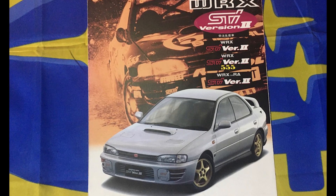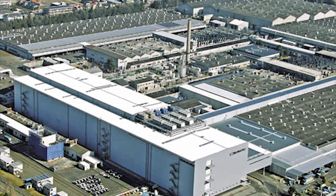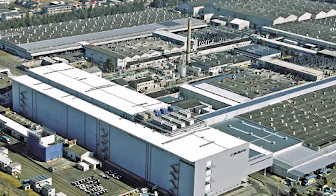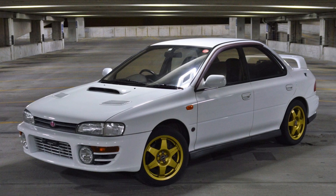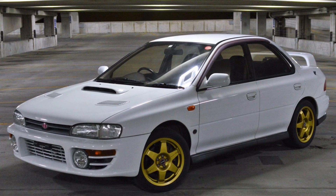The version 2 STI comes in with some new restyled aesthetics and is no longer a version of the WRX but its own proprietary brand and car as the Subaru WRX STI, produced alongside the WRX at the Subaru manufacturing plant in Japan. This generation saw the introduction of gold wheels, which is still such a sought-after color choice for Subaru enthusiasts today.